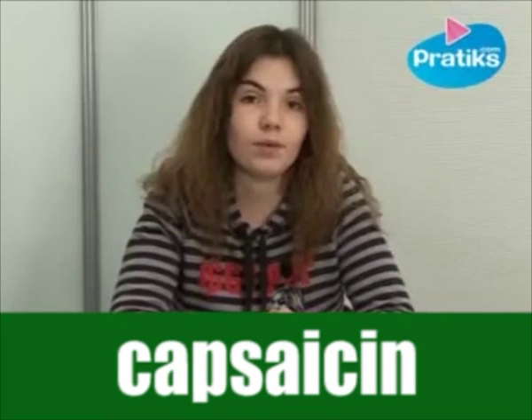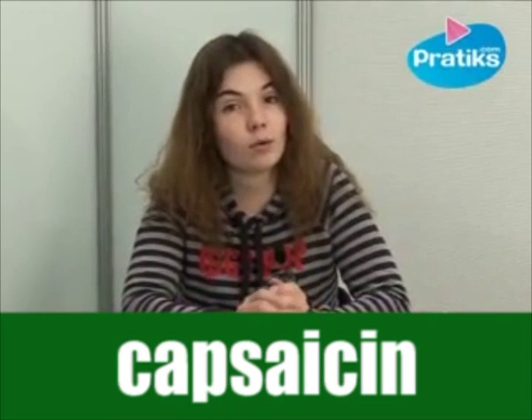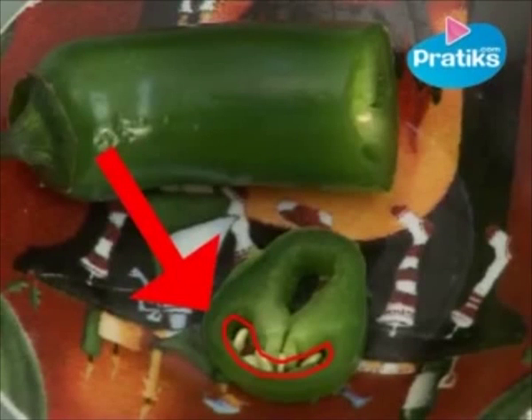Hello. Today I'm going to show you how to lessen the pain caused by hot pepper. You should know that this pain is provoked by a molecule known as capsaicin. It is most present in the membrane that holds the seeds together, and not the actual seeds, as most people think.